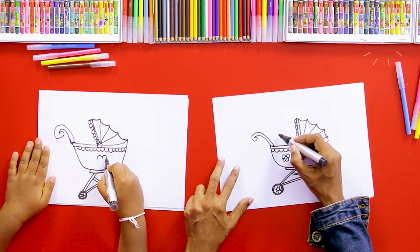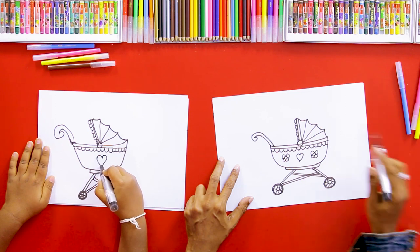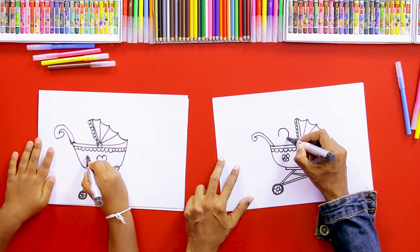Shall we draw the baby also here? Okay, so we drew a cute baby here.